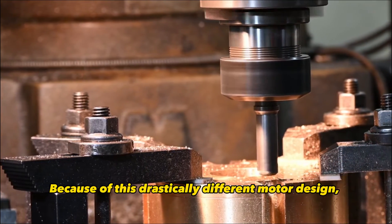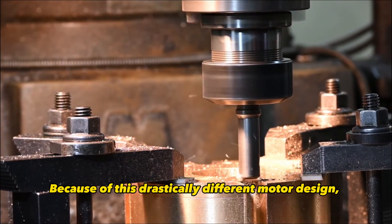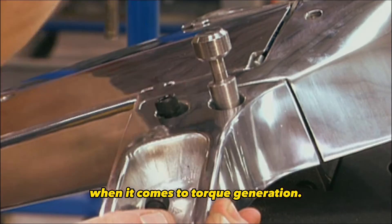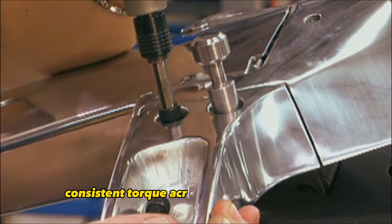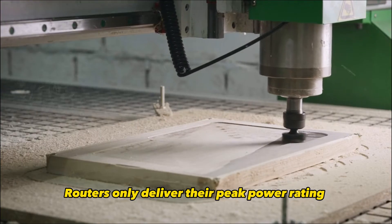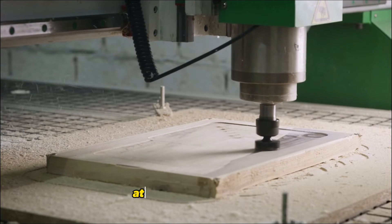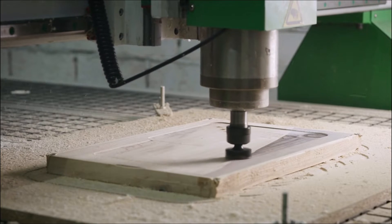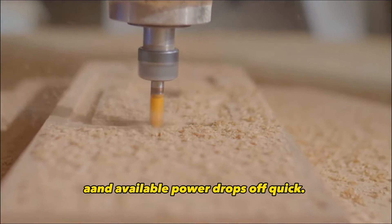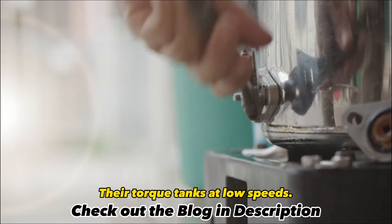Because of this drastically different motor design, spindles beat routers hands down when it comes to torque generation. They can supply strong, consistent torque across a wide speed range. Routers only deliver their peak power rating at one optimal speed — any faster or slower, and available power drops off quickly. Their torque tanks at low speeds.